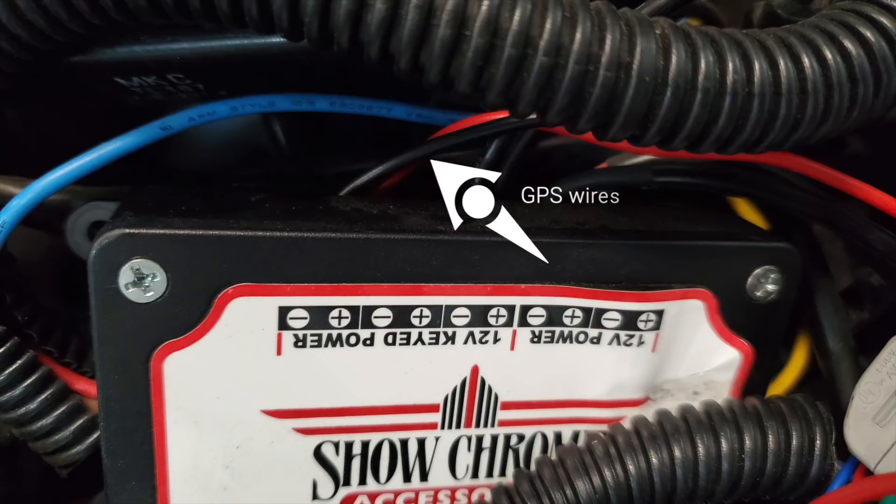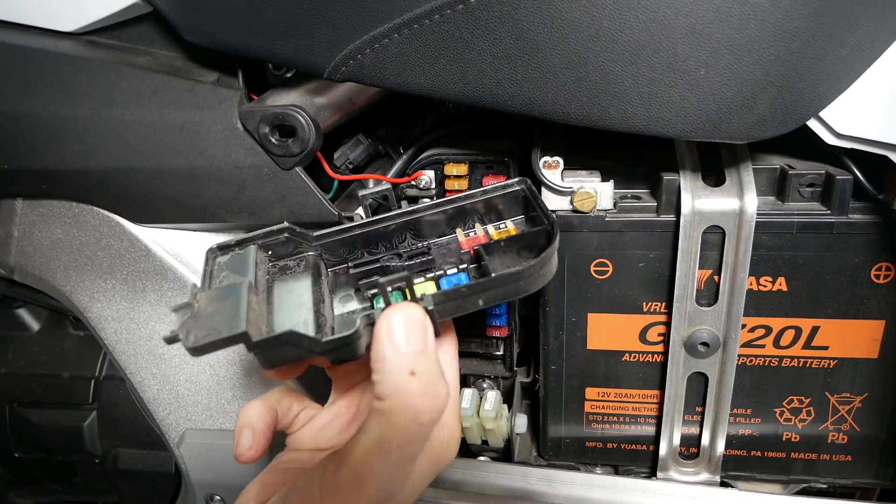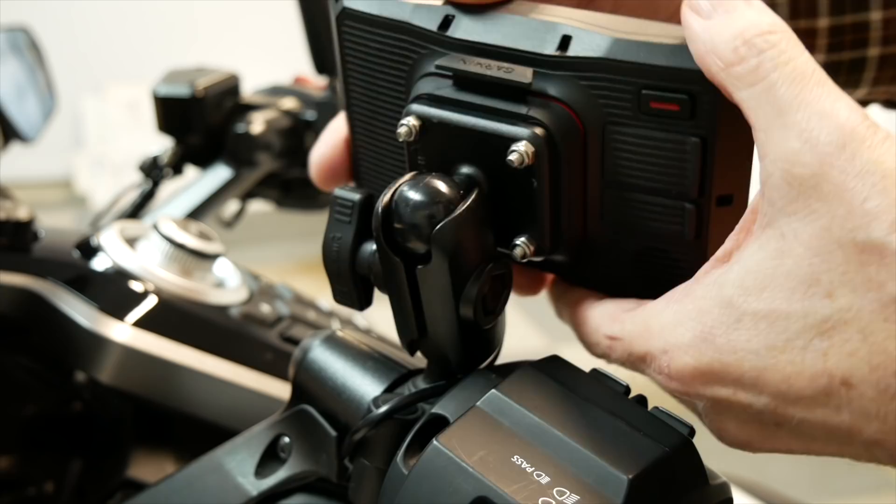Here you can see I've connected the wires from the GPS to one of the 12-volt keyed power terminals on the isolator fuse block — you have to remove the cover to get to those terminals. After the wires are wired up, use cable ties to secure them to the frame rail. If you don't have an isolator fuse block, you can wire your GPS up to the accessory terminals on your Goldwing fuse box. Now it's just a matter of putting the bike back together, adjusting the GPS to the position you want, locking it down, and you're done.